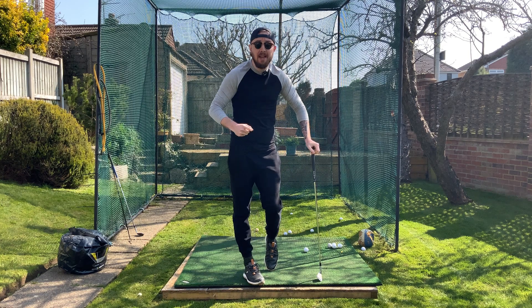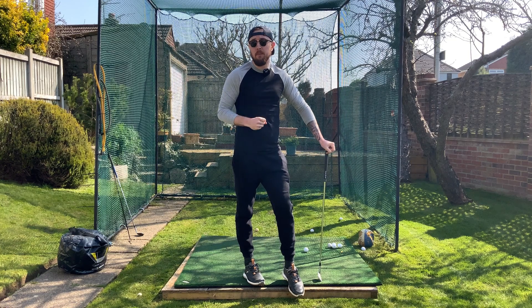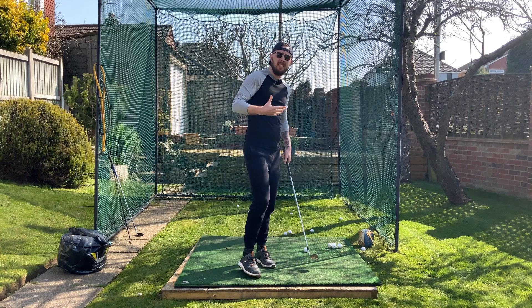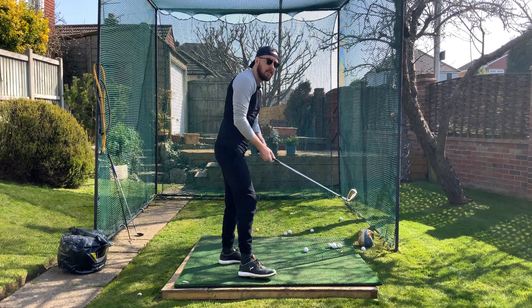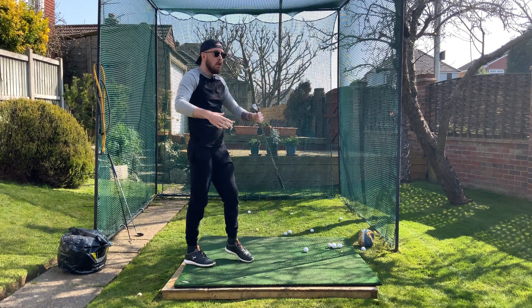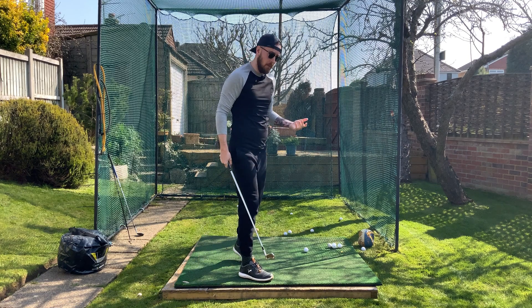As you guys know, I make a lot of videos on rotation in the downswing and also about certain drills. I always talk about very similar drills over and over again, like the preset rotation drill where you set up at impact and swing through — drills like that because they work very well. Why do more when I know a few that work extremely well for people?